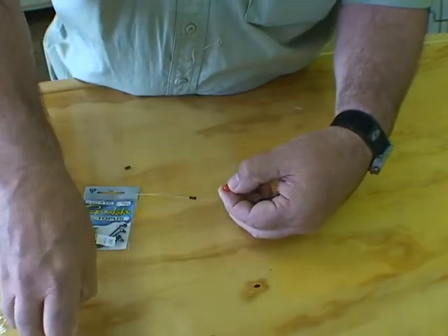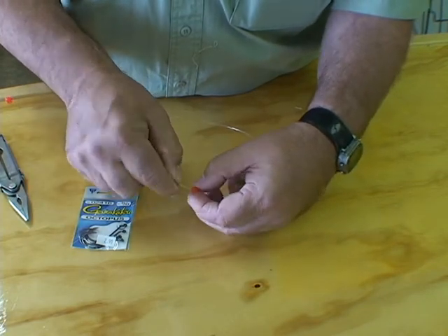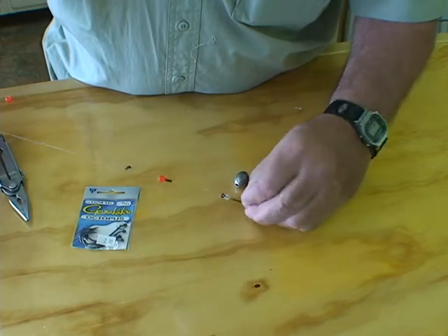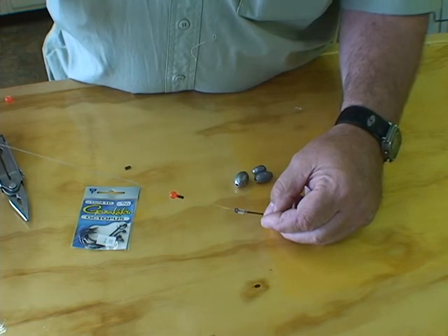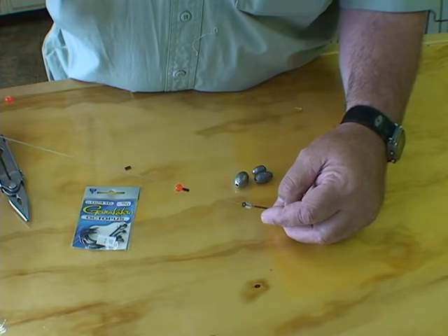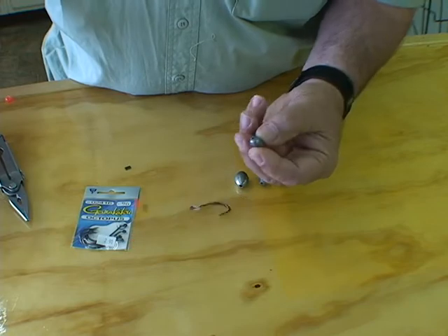Next, I'm going to put a small red bead on here. It's going to butt up right against the sleeve. And I use either a half-ounce, three-quarter ounce, or one-ounce egg sinker — it depends on the water depth and how bad the current is or how rough it is. The rougher it is, the heavier you go. So I'm just going to put a half-ounce on here right now.